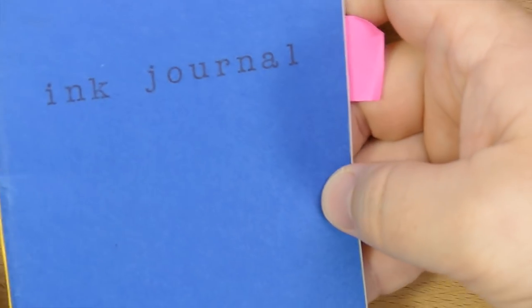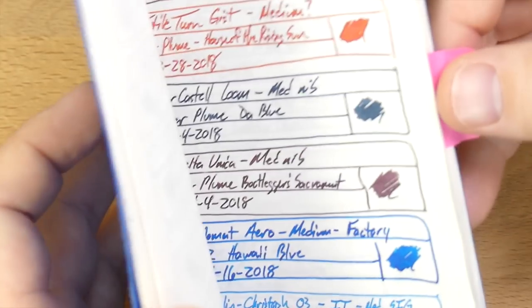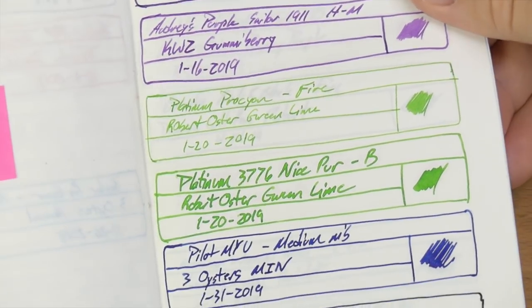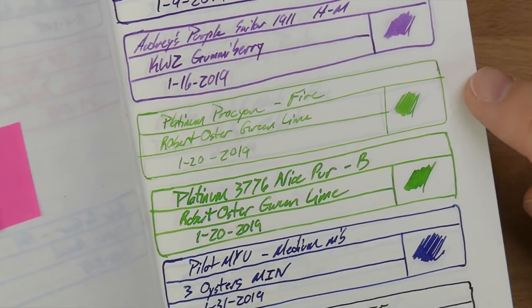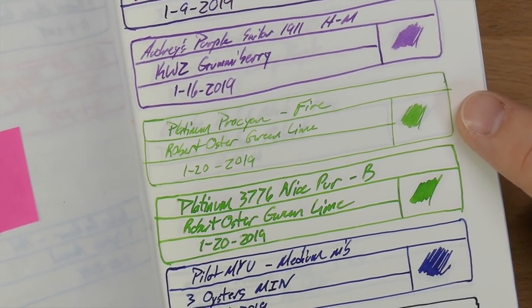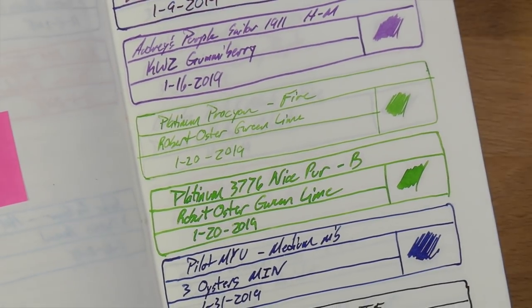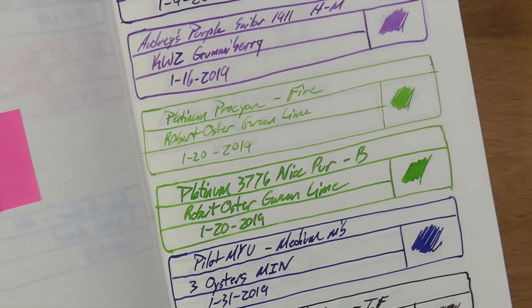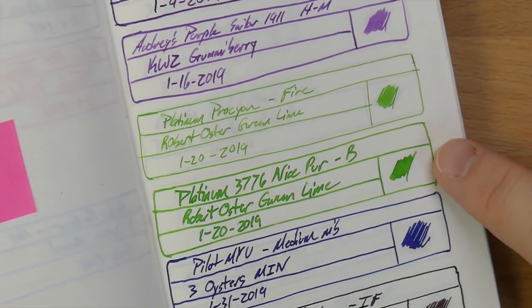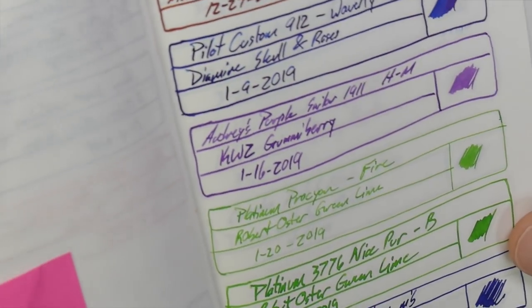Let's see how this worked on some other papers. First, here in a Tomoe River ink journal — a really good way to keep track of your inks. On Tomoe River, the fine drier nib is where I was like, 'Oh no, I made a mistake,' because this is way too light for me. It doesn't soak into the paper of course, because it's Tomoe River. A little bit better with the broader nib, but fine dry nib on here — too bright for me, not super readable, honestly.